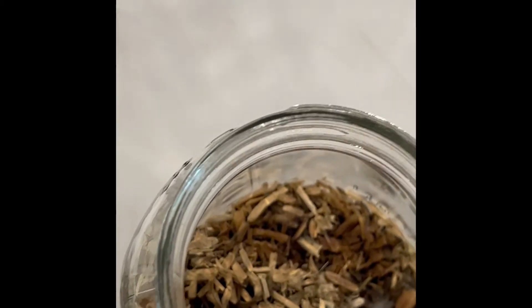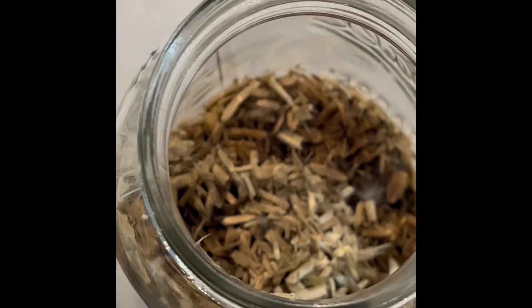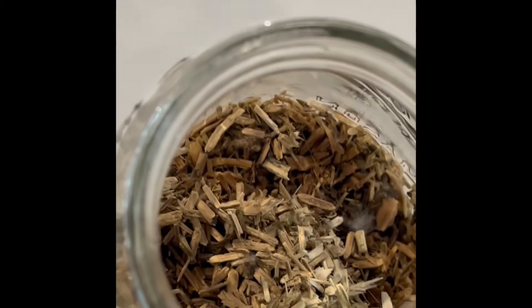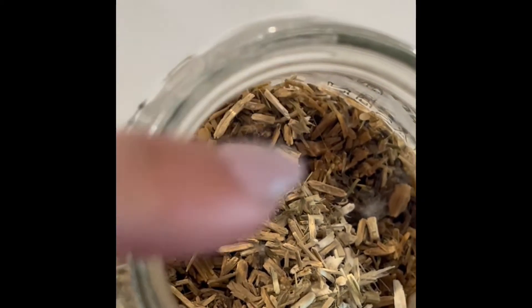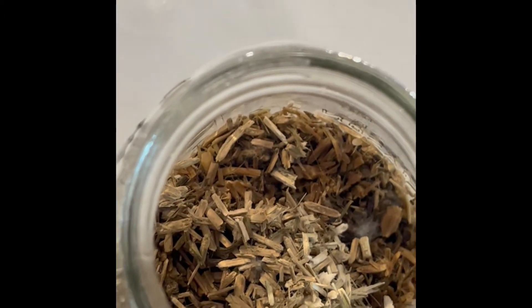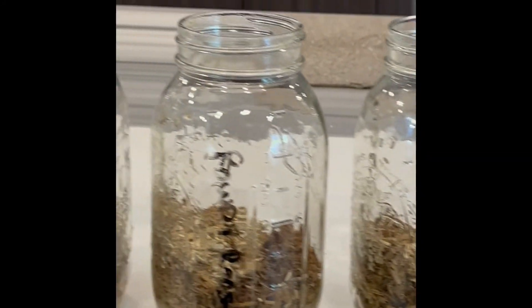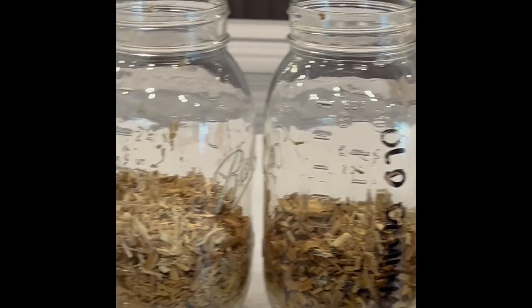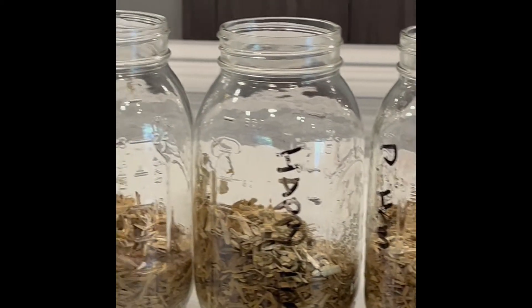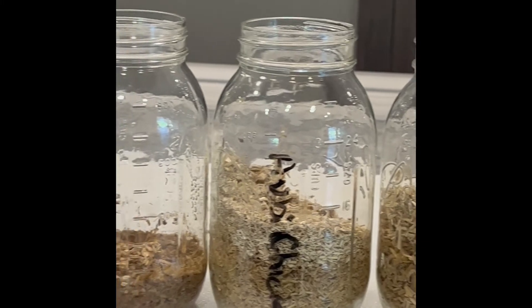So those are my findings. The mold is forming all along these areas. Those are the results of 48 hours of water sitting in the hemp, and you can choose which hemp makes the best sense for your pets.